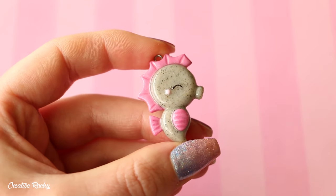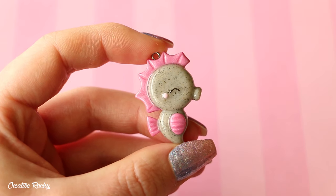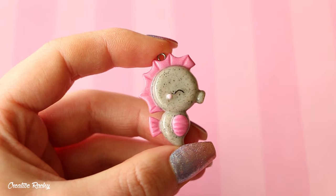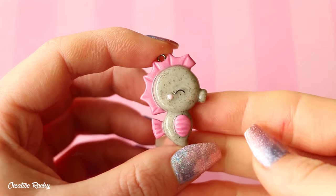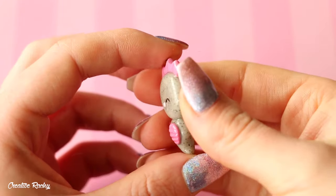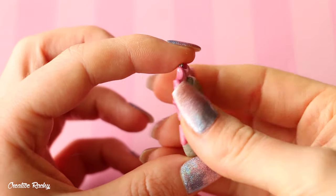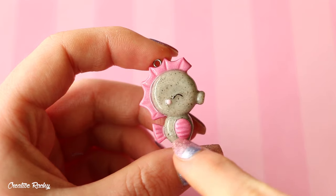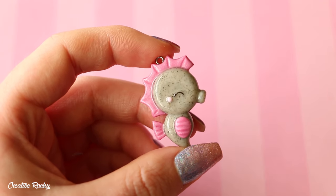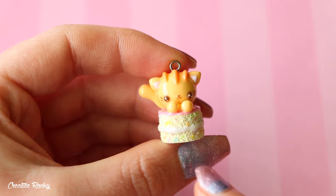Here I have this seahorse charm. I made one of these a really long time ago and I recently remade it for a tutorial, which you can check out — I'll leave the link down below. It's basically just a flat back charm. The actual seahorse is made using some gray granite clay, and then I used some pearly pink clay for the features.